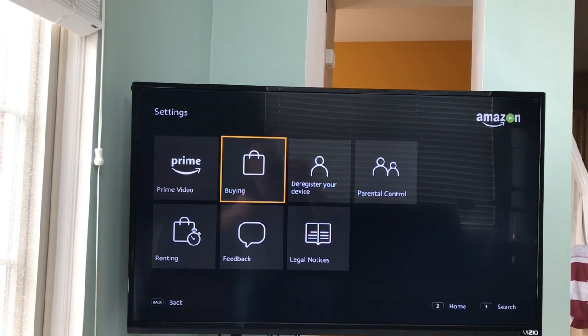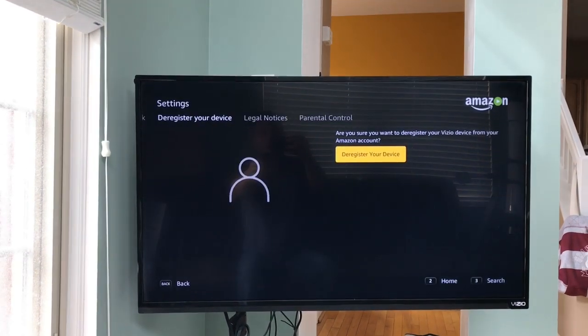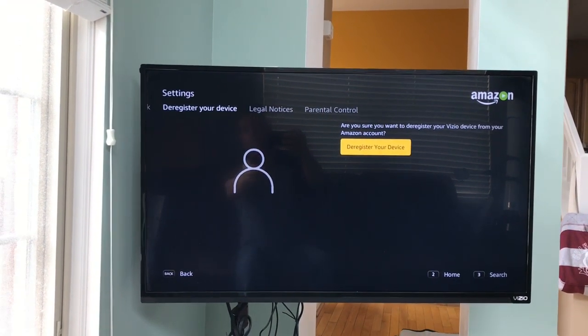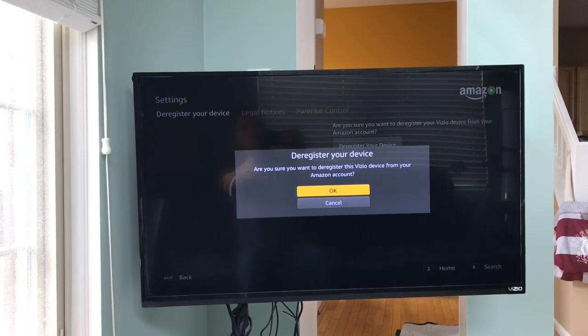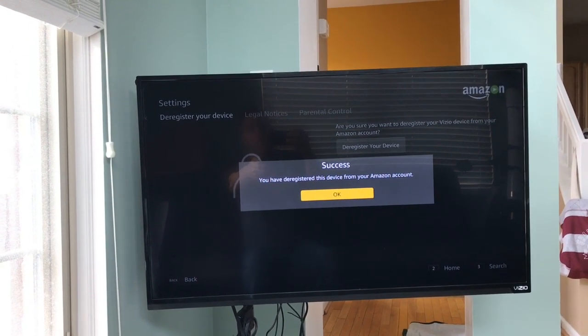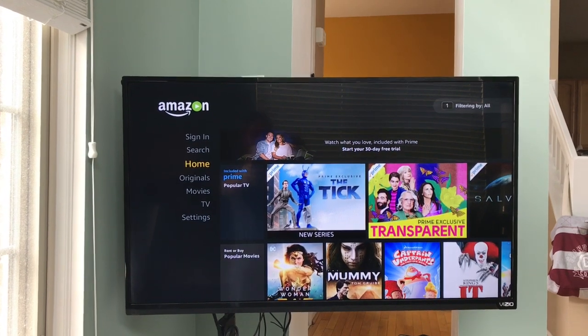What I want to do is go to Deregister — that's if you already had an account on there. For some reason there was one on there; I believe whoever had it before me did that. So you deregister, push OK, and you'll see: 'You have successfully deregistered your account.'